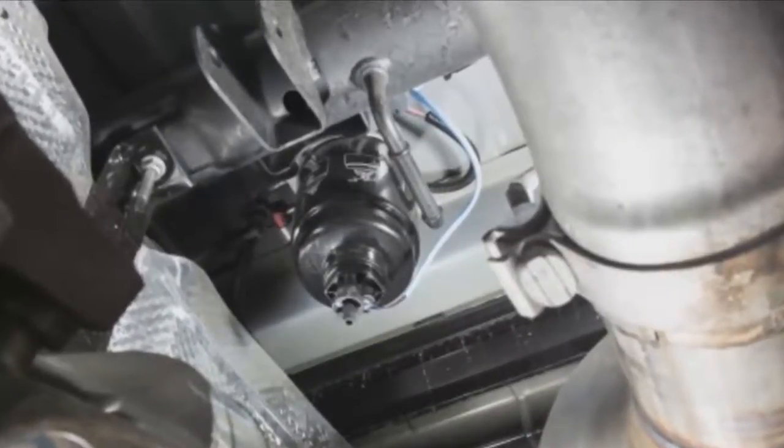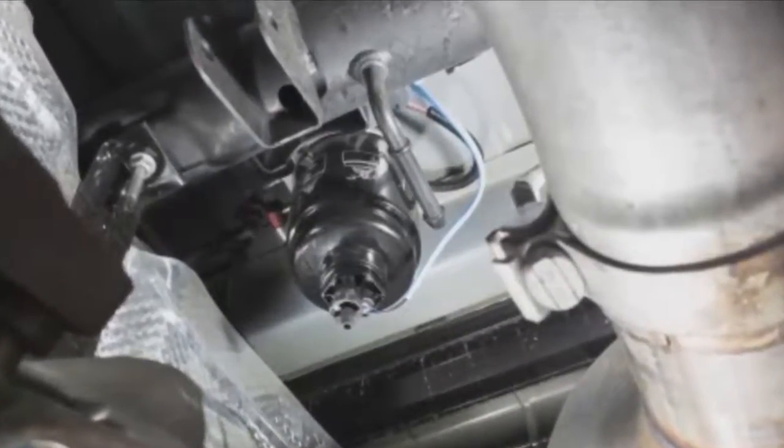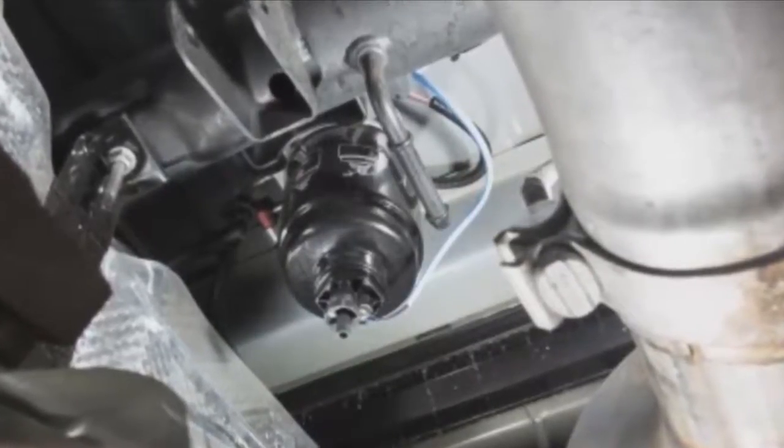The chassis cab model's second filter location is on the frame behind the front axle. The best access to these water drain valves is from under the vehicle.